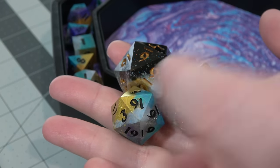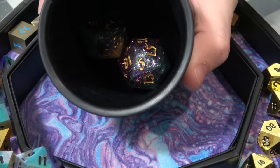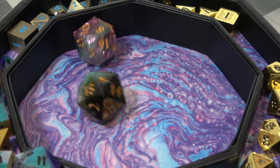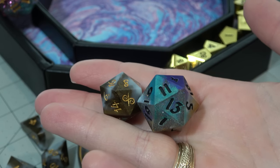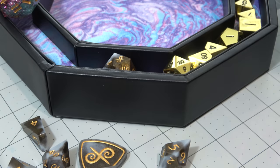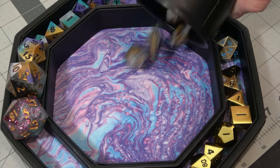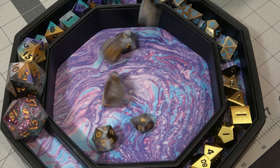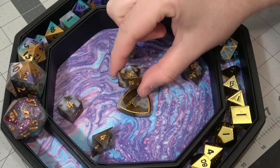Speaking of big D20s, why don't we take a look at some humongous ones, because they'll fit in the rolling area when I close it, so why not see how they roll here? I wouldn't worry if you've bought handmade dice before though — this Dicey Encounter set fits perfectly fine. I just make mine a little bit too large. And a nat 20 on the very last test roll. That's called ending it on a high note.